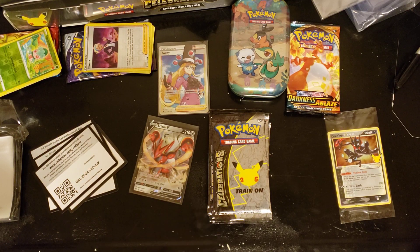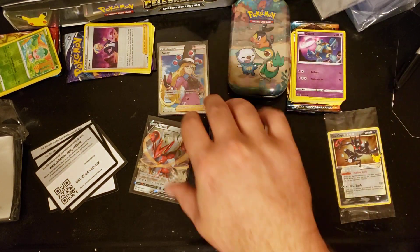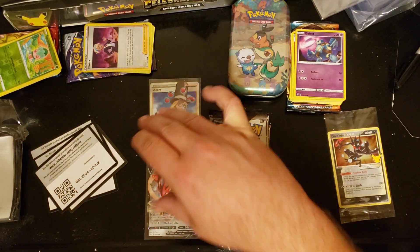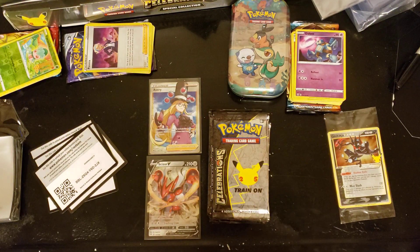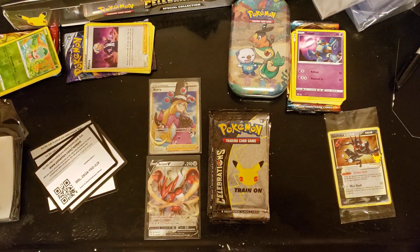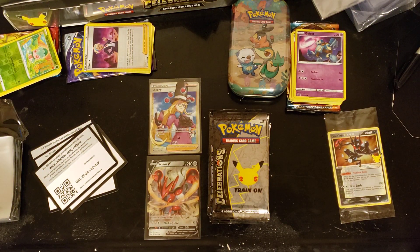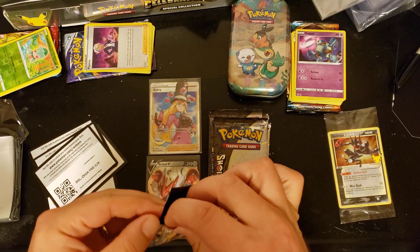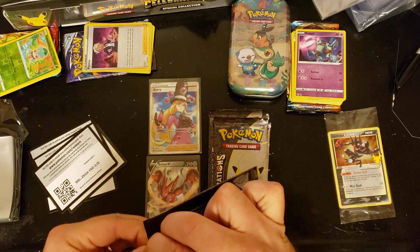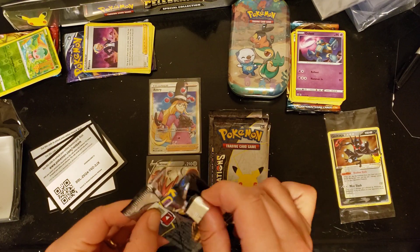Last Darkness of Blaze pack: Soul Rock, Rillaboom, Yellhorn, Wishiwashi, Qwilfish, Sinistea, Pheromosa, Bastiodion, Simisage - nothing there. Not bad at all - we did pull a V and a full art trainer. It wasn't the Charizard though; we're definitely looking for the Charizard. Let me get a quick sip and get into Celebrations 25th Anniversary.